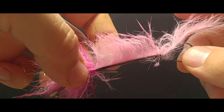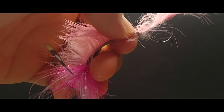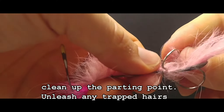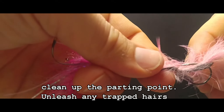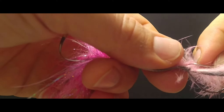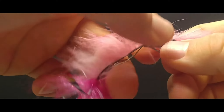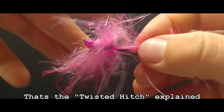So you have a big old mess right there. What we're going to do is take either a dubbing pick, a whip finishing tool, or in this case we're just going to take this spare hook and we are going to draw out all that trapped fur. There we go. Clean it up and that's it.